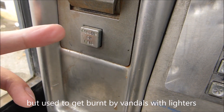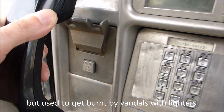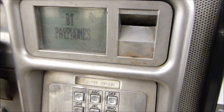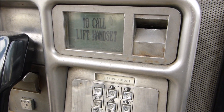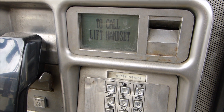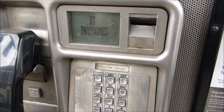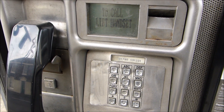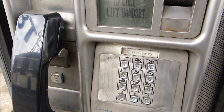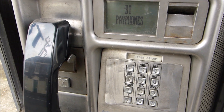Under here is a follow-on call button. Basically, if you had credit in the phone and you hung up, you would lose that credit. So you press the follow-on call button, it cuts the current call, and you can redial or make your next call without losing your remaining credit.